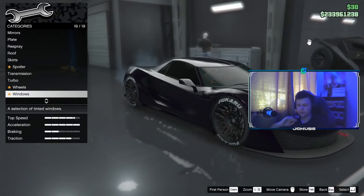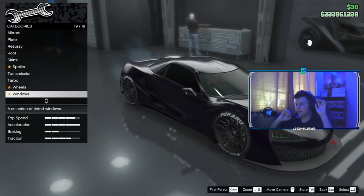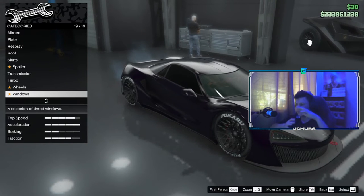If you do everything correctly it should look like this, and hopefully it should look like the car from the video clip. In my opinion the midnight purple color looks better.